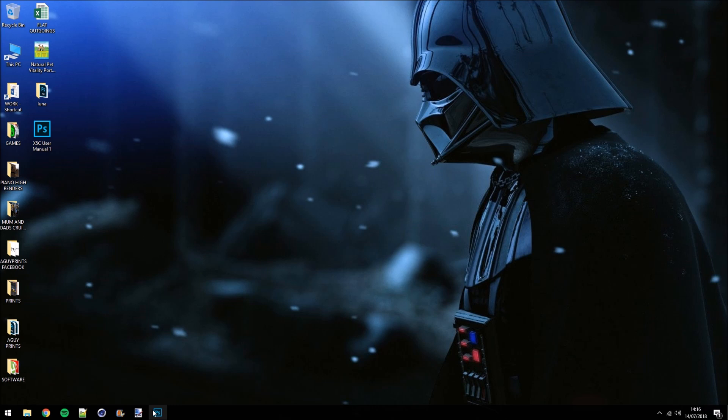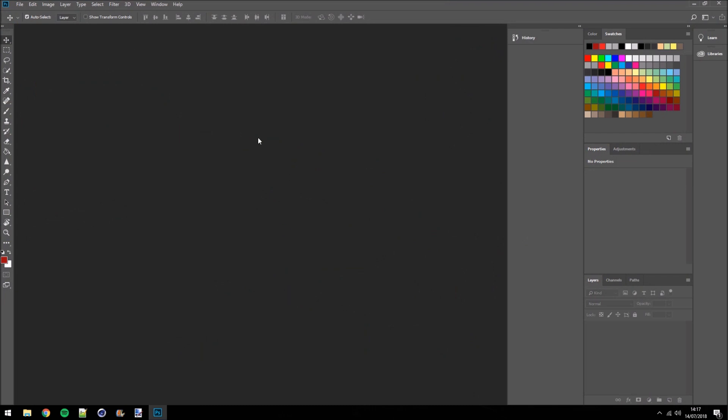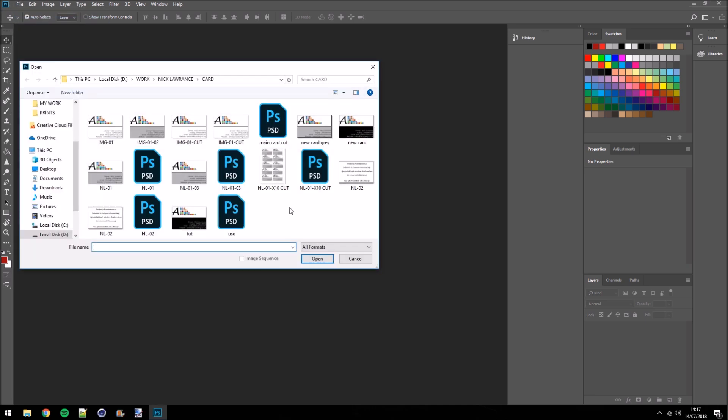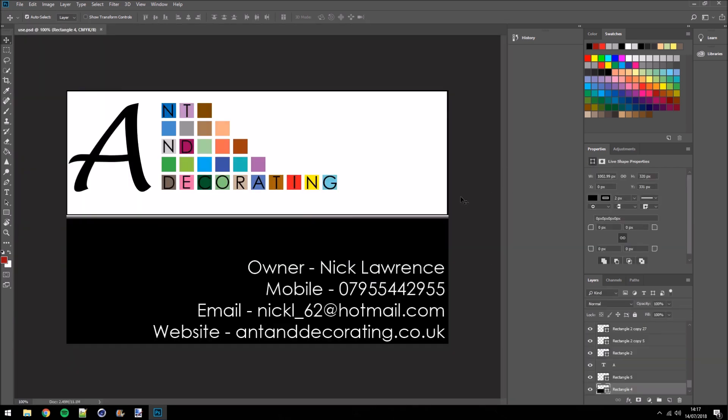So the first thing we're going to do is go ahead and load up Photoshop CC 2018. Now that Photoshop has opened, we'll come over to File > Open and open up the business card I'm going to use. This is a business card I made for my friend — he owns his own painting and decorating firm. If any of you guys live in Surrey, London or that sort of area, pause the screen, take the details down.